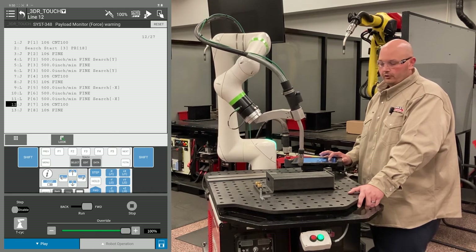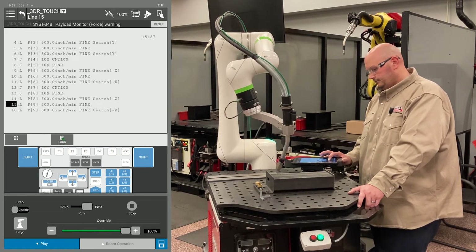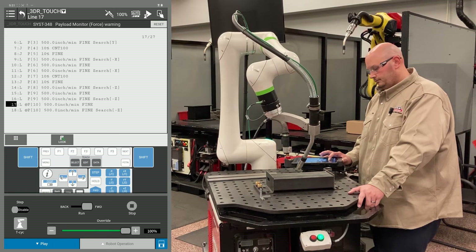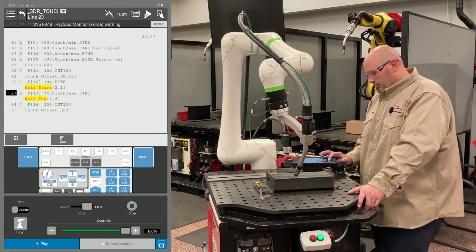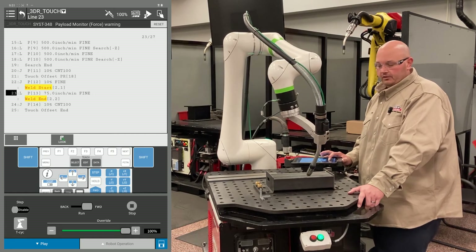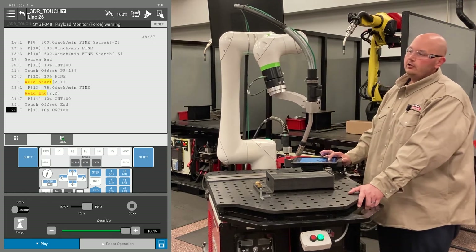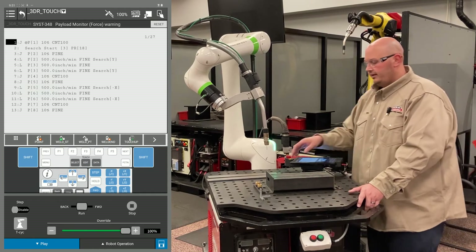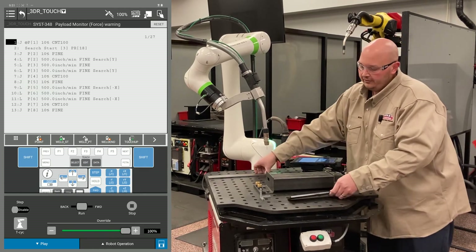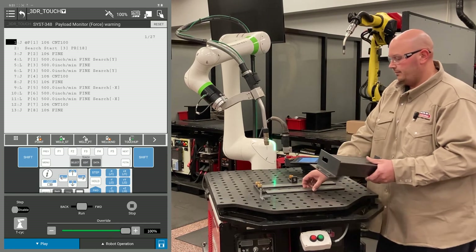We did our two X's, our two Y's, and now we're doing our three Z's. Everything went through with the touch routine — now the robot's going to run the program. When the program's complete, we're going to move the part. Everything looked good, so now we're going to go and shift the part. Because this is a 3D and rotate, I'm going to put these spacers underneath the part to change the elevation, change the height, and I'm going to rotate the part slightly.